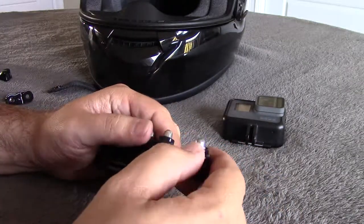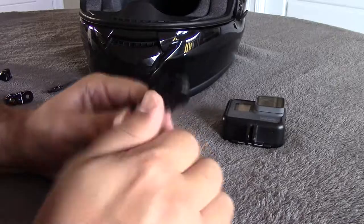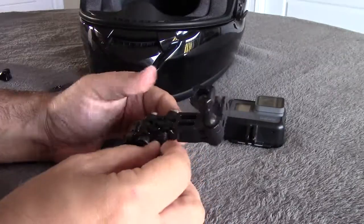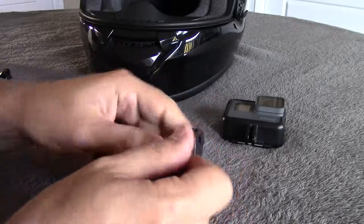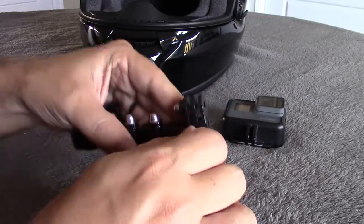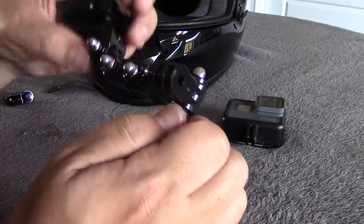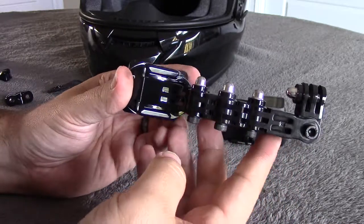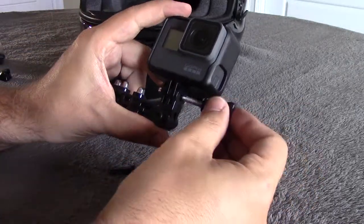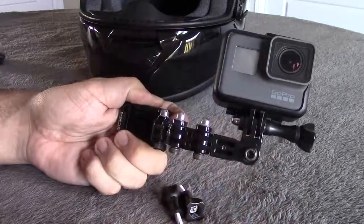Just continuing on, replacing those thumb screws with the hex bolts. So far you can see the nice clean look that it's giving us. For the camera itself, I think I'll put on a thumb screw just to make it easier to come on and off.